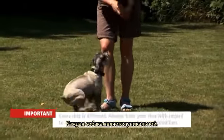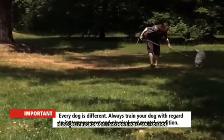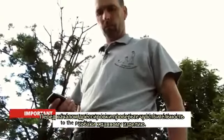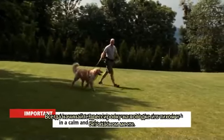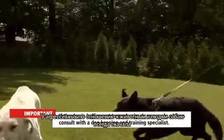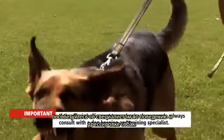Every dog is different. Always train your dog with regard to its temperament and physical and mental condition. Before starting training, check the sensitivity of the dog to the product. Always start the training lessons with the dog on a leash in a calm and safe area. If the dog is belligerent towards animals or people, always consult with a dog keeping and training specialist.